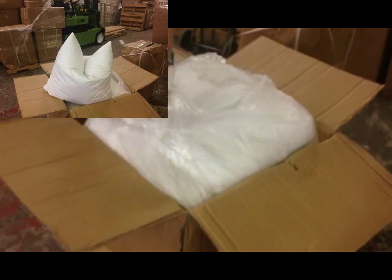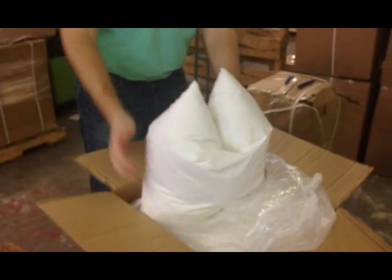Our synthetic down pillow forms have all the features and characteristics of the highest quality down feather pillow inserts. In addition, they are hypoallergenic, machine washable, and odor free.